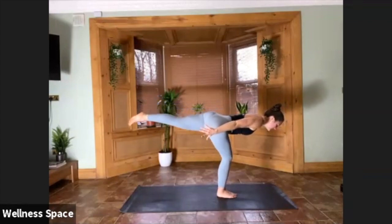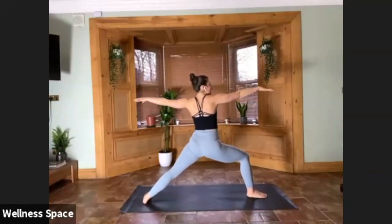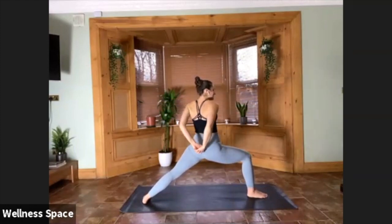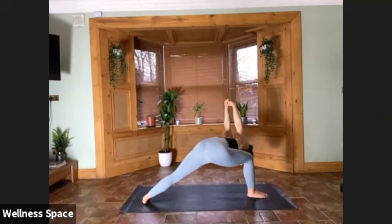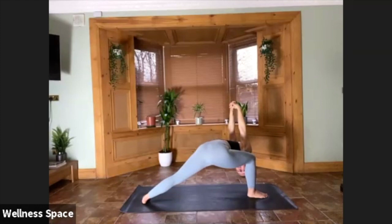Warrior Two — step the back foot, shimmy the front foot forward, and sink nice and low. Any variation with your arms in Warrior Two today: traditional arms extended, you might want to interlace them behind the back, or maybe you want to go humble warrior. Three options, five breaths. Watching out for that right knee buckling in. Keeping it for three, for two, for one.